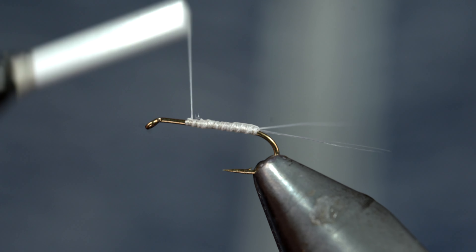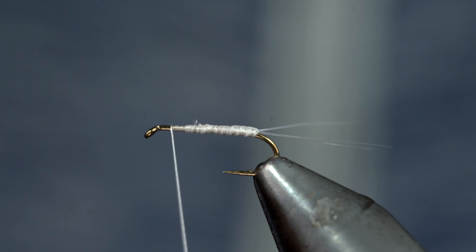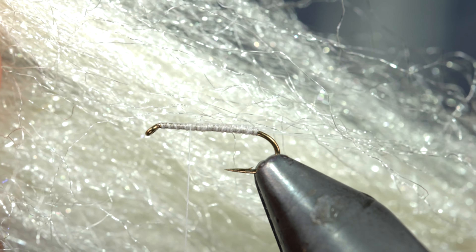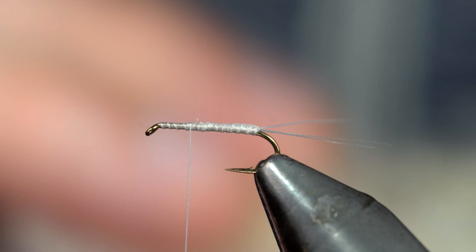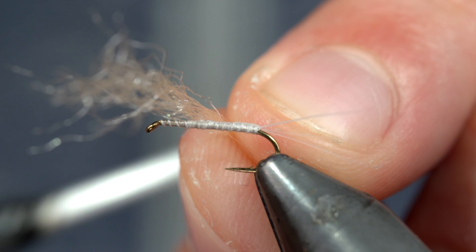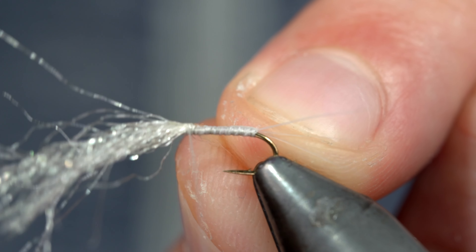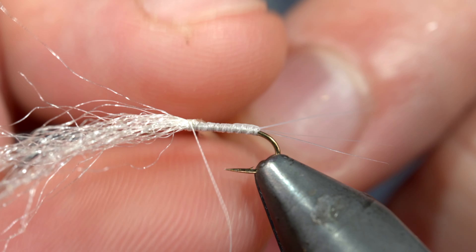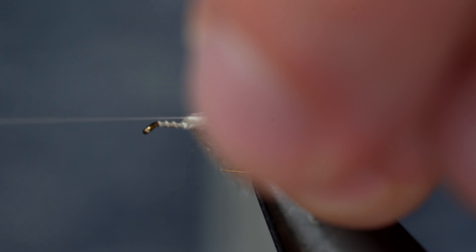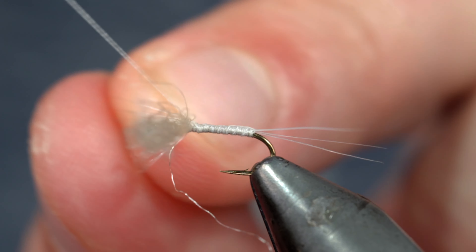With this complete, we'll secure our tag ends and lay down a thread base for our following steps. We'll then grab some poly yarn — here I'm using the color white — placing it horizontally onto the top of our fly. Secure it tightly in place with your thread, and use your thread to carefully position it so that they face out in opposite directions, doing so by taking thread wraps in figure eight patterns, along with wrapping behind it as well as in front of it, to help position it in place.